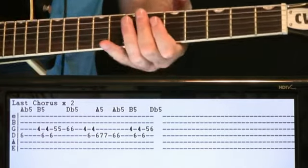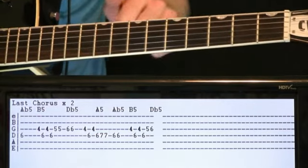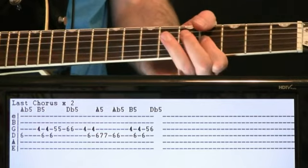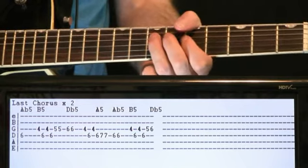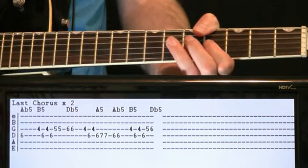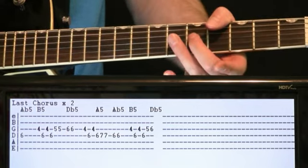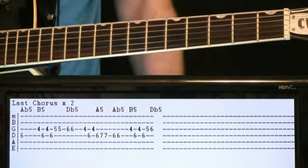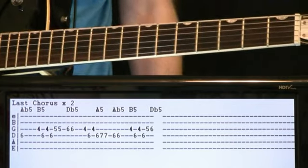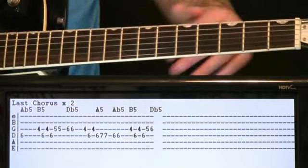For the last chorus, everything stays the same and we kind of act like we're going to go through the loop again after we do it once. At the point where we start like we're going to do it again, once we hit that 5th fret on the G we just go 5th fret G to 6th fret G and then cut and rest - because there's that 'Unbelievable' vocal line that comes in again. Just a little rest inserted there, nothing too crazy.